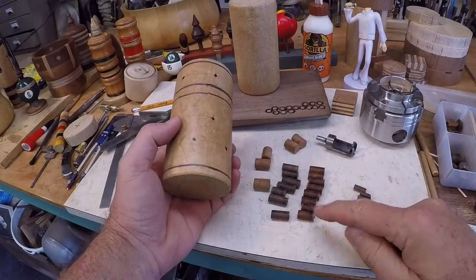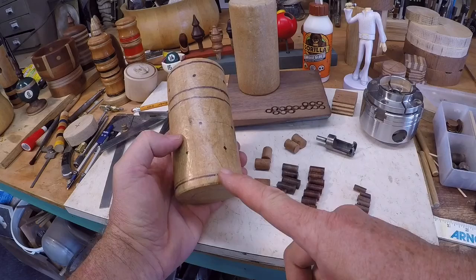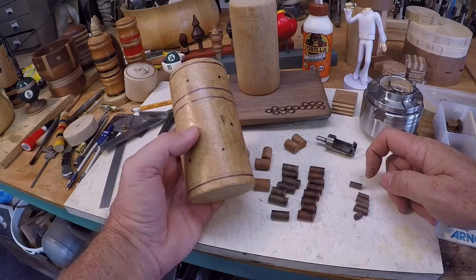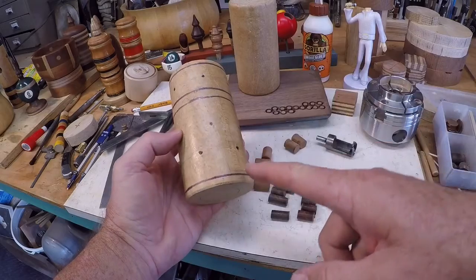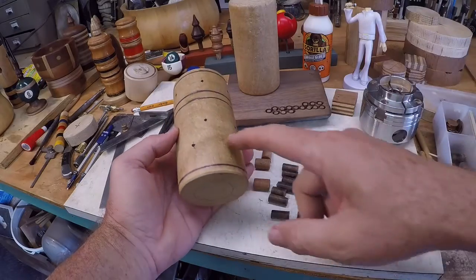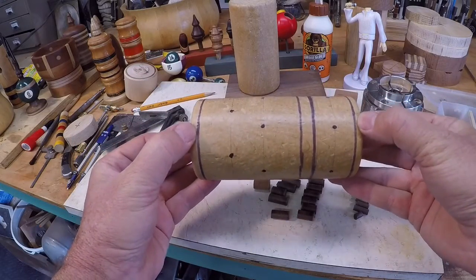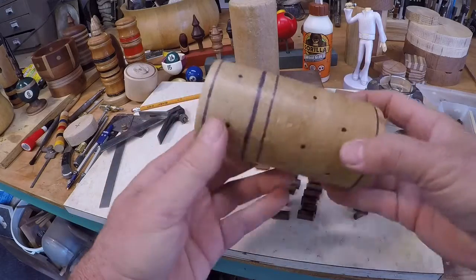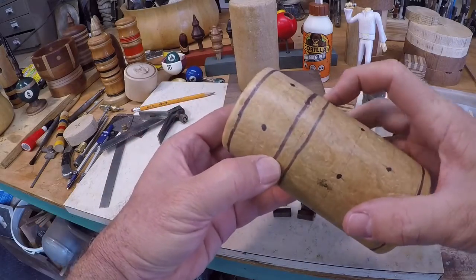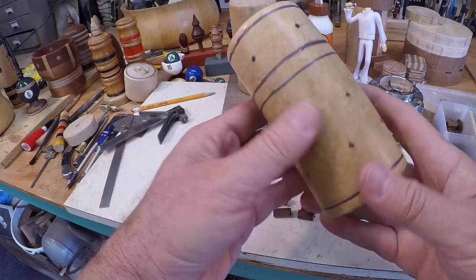I've got several little plugs cut here that'll be decorative dots on the outside. I've laid out the sizes: the larger ones are half-inch, the medium ones are three-eighths of an inch, and the little guys are quarter-inch. I'm not sure which ones I'll put where just yet — maybe smaller ones up top and larger ones on the bottom. I'll turn this between centers; I've left some room to cut my tenons and I've also laid out a place to cut a kerf and a register for the top.